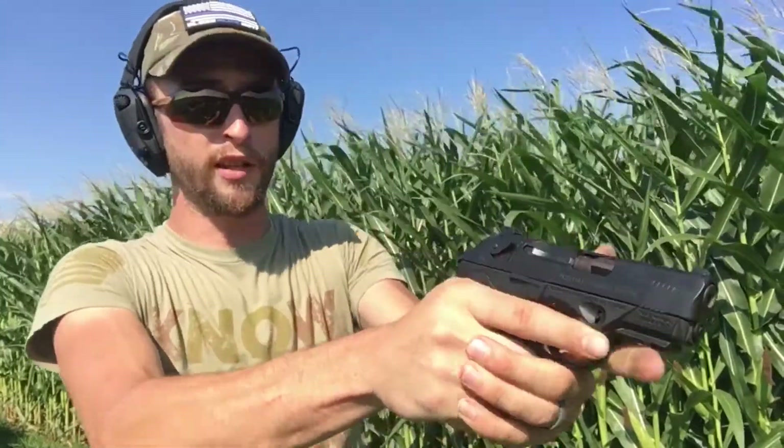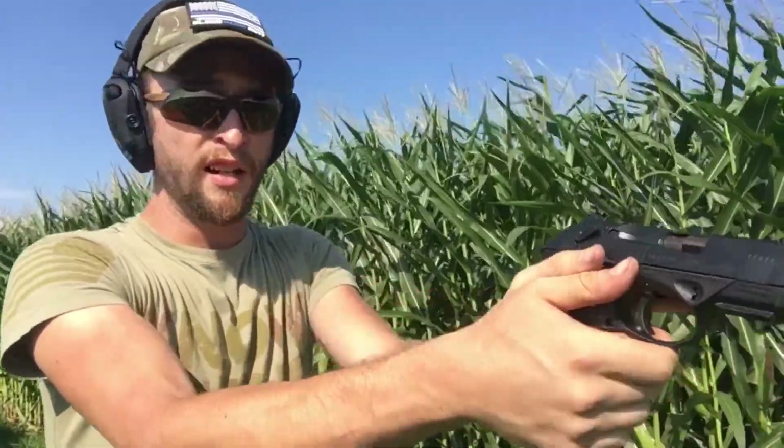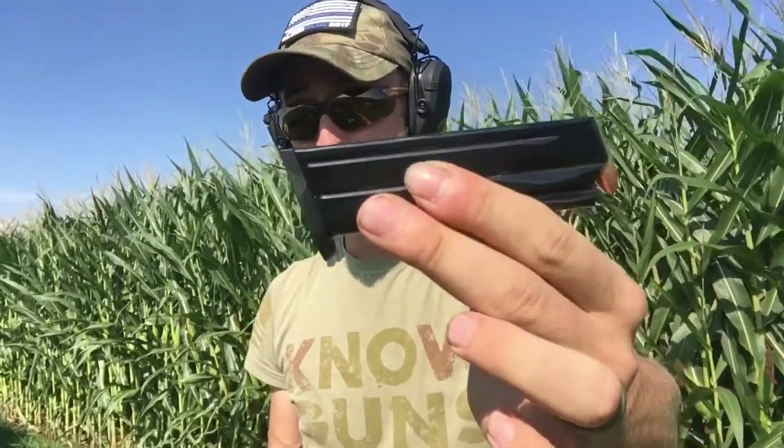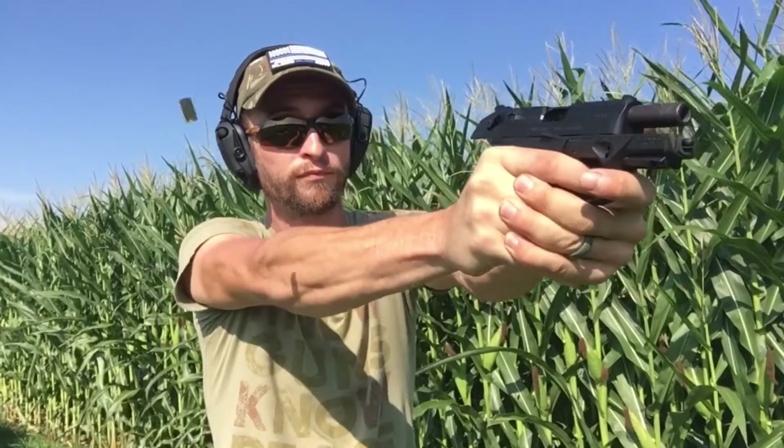Some other things to note: the pistol has an ambidextrous safety and ambidextrous slide release, which I thought were in kind of weird places, but when I'm holding the pistol it doesn't matter — they're out of the way. I really like that I'm not going to hit the slide release with my thumb, especially on a compact. Today I am shooting 115-grain round-nose Blazer ammunition. If you guys want to see any other ammo tests with this particular gun, please let me know and I will try to run some through.